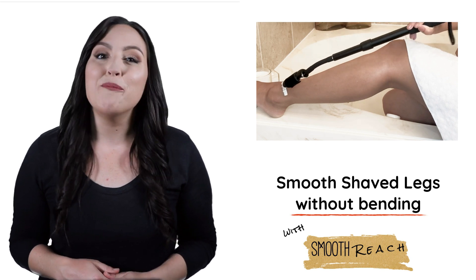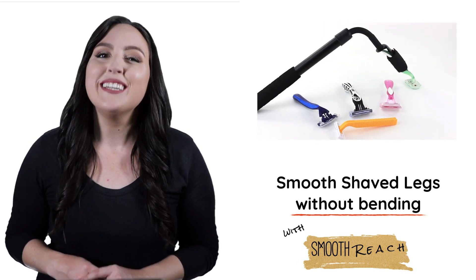Get yours on Amazon now by clicking the link. Make life easier with Smoothreach.